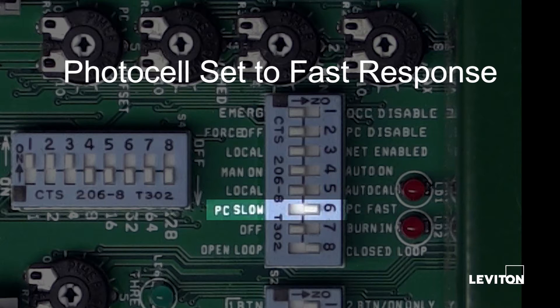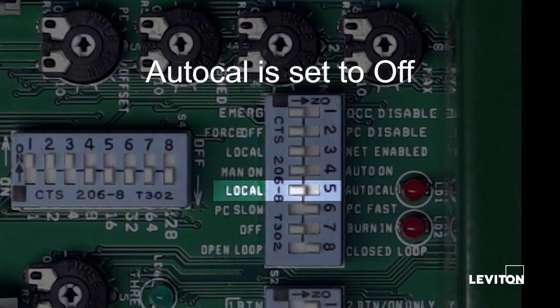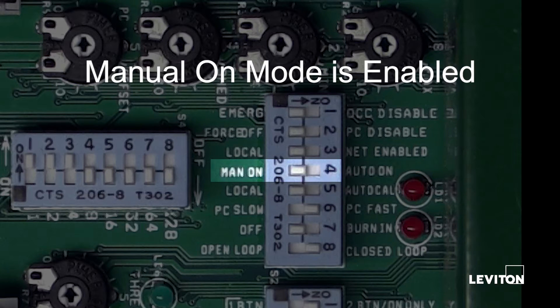PC slow is set to 30 minutes. PC fast is set to 30 seconds. Auto Cal is set to off. This setting activates the auto calibration cycle that sets the target level for the photocell. The off position allows you to set the daylight harvesting features locally, and the system will function in manual on mode.